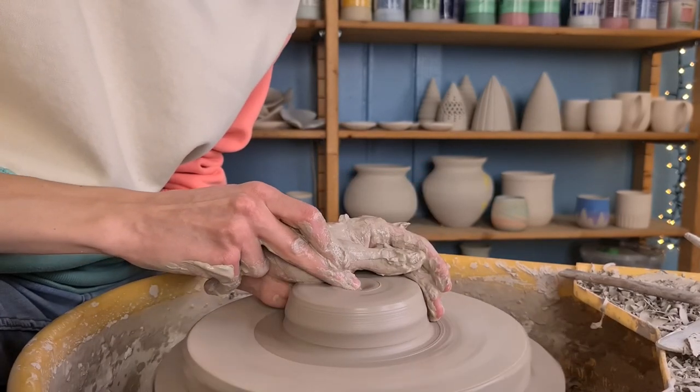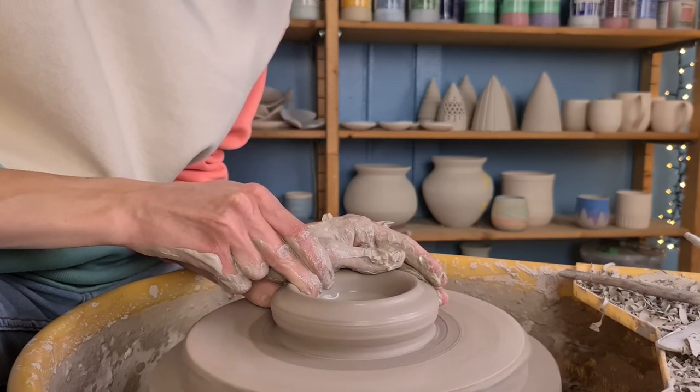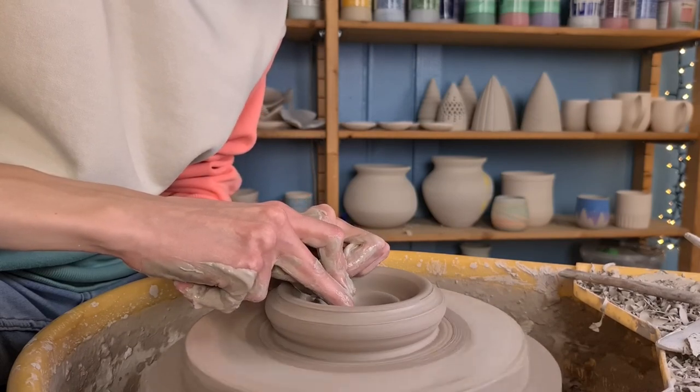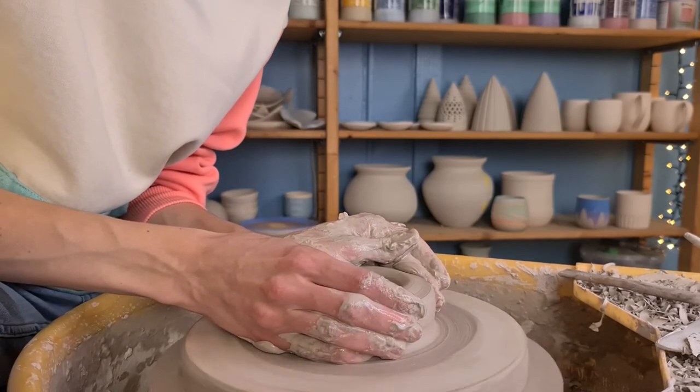Then I press the clay down and I start opening it up. I push my middle finger into the clay and pull it to the side. At this point you can decide whether you want to make a bottom or not. Since it's a candle holder you don't necessarily need a bottom, but I am leaving it in as you can see.